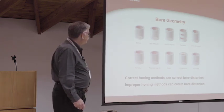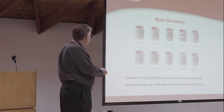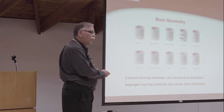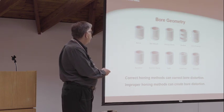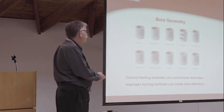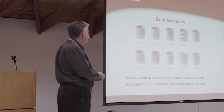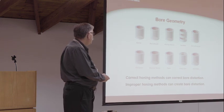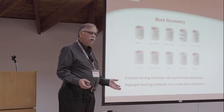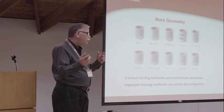Let's talk about bore geometry first. If we look at all these different geometric conditions - barreling, bell mouthing, boring marks, tandem bores, out of roundness, rainbowing, reamy marks, taper, undersize, and waviness - all those things can be corrected with honing. But you can also create those when you're honing, so it can flip either way.